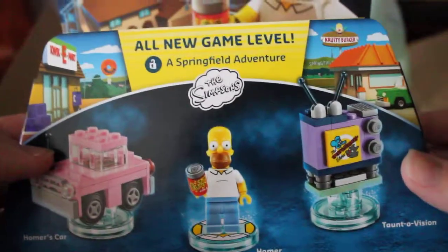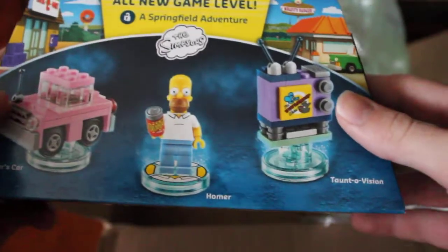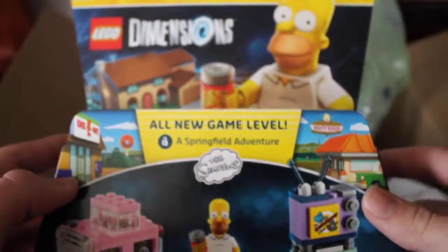And then last — this one I'm actually the most excited for. The Springfield Adventure level pack, the Simpsons. It comes with Homer — I said BART, I meant Homer — and Homer's car, and the television. So I thought that was pretty cool.